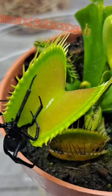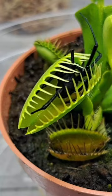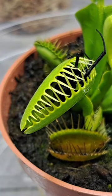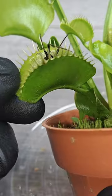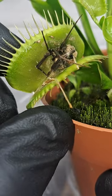I've been asked a couple times in the comments what happens to the leftover carcass of the spider after the plant opens back up, and this is the answer. After about 2-3 weeks of digestion, the trap will open back up and expose the remains of the insect.